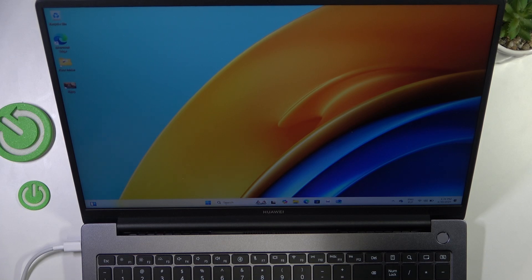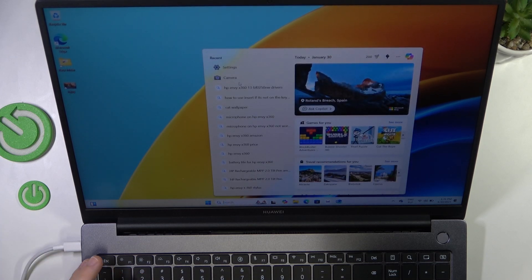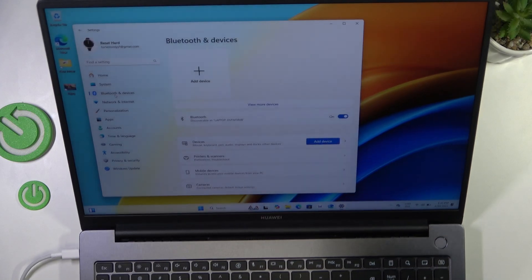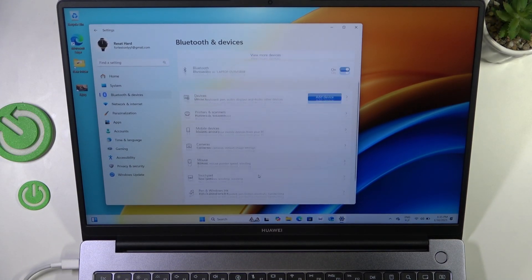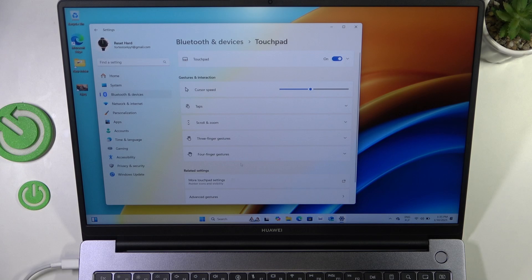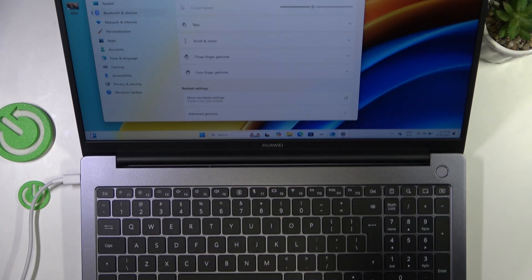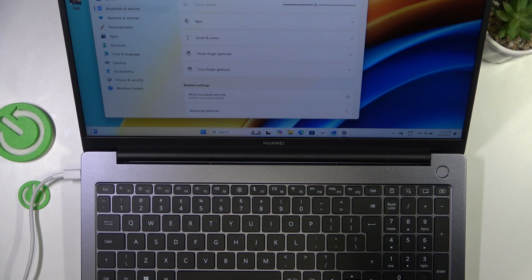First I'm going to show you how to turn it off. Go to the search bar and search for settings. Now go to Bluetooth and devices and go to the touchpad. Now you can disable it, and as you can see I cannot move my mouse as I'm moving the touchpad.